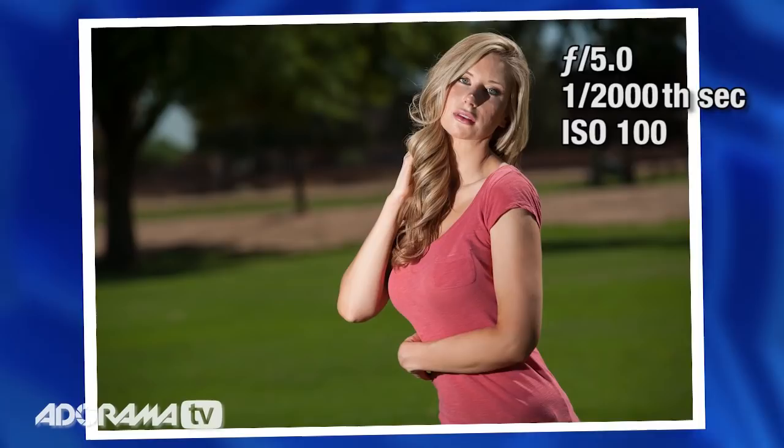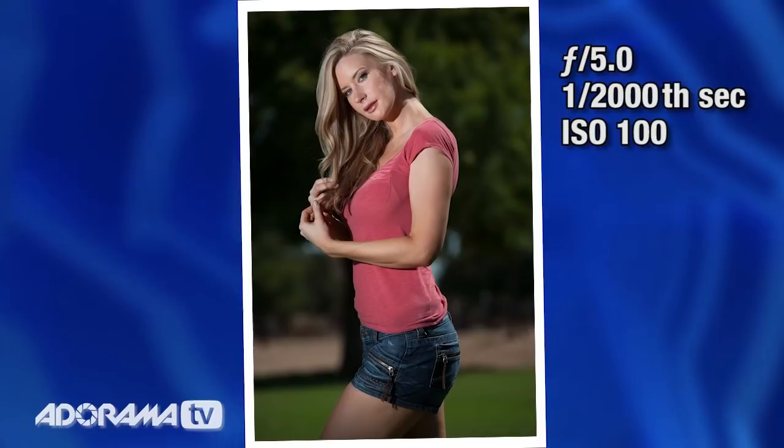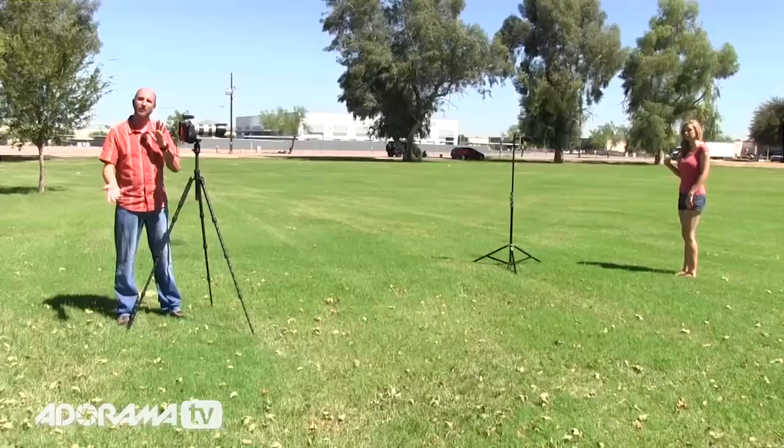If you're wondering what settings I'm using on my flash, I'm just using auto mode — full ETTL, through-the-lens metering mode. I'm not doing any kind of exposure compensation or anything like that. The flash is smart enough to figure it out. And that is how you overpower the sun.